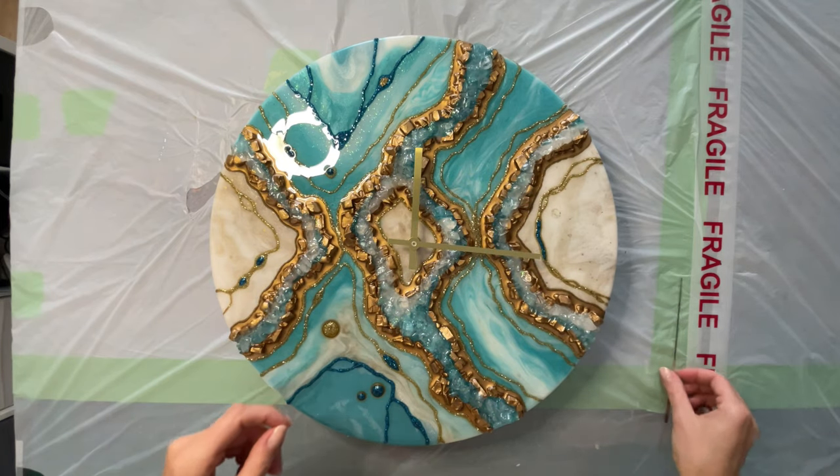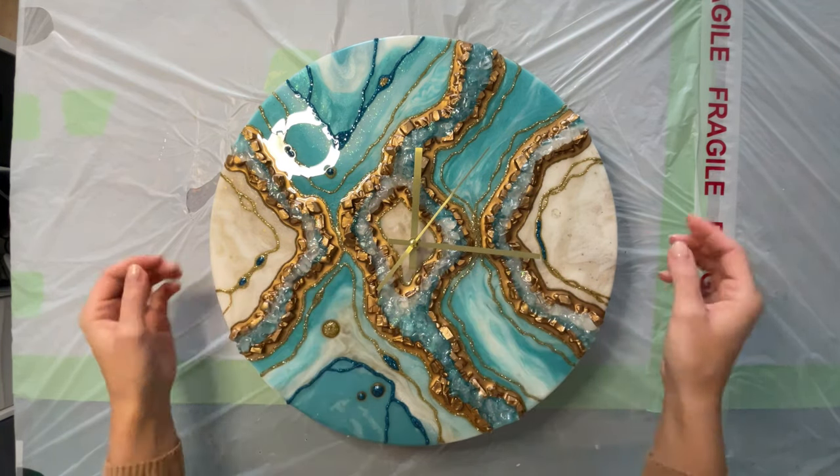And finally I place my gold clock hands, and this is the final look.